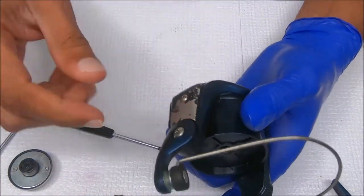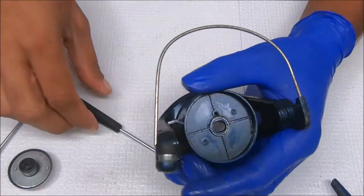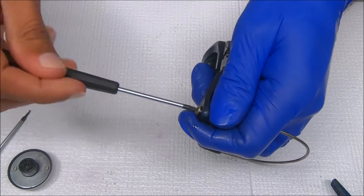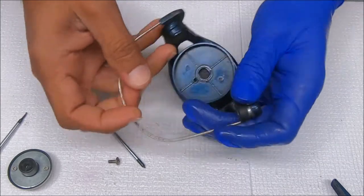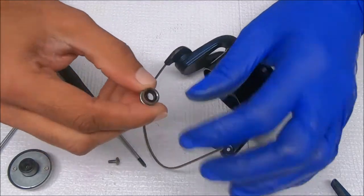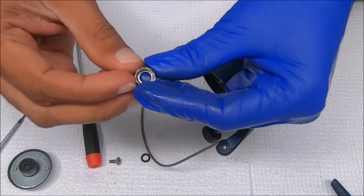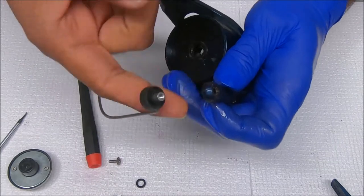I'm going to break down the rotor and put it back together. I haven't been inside here yet, but all reels are pretty much the same. Let's remove the line roller. There's no lock washer on this — it pops right off, and there's a bushing inside here. The bushing goes on the outside towards the bail arm.